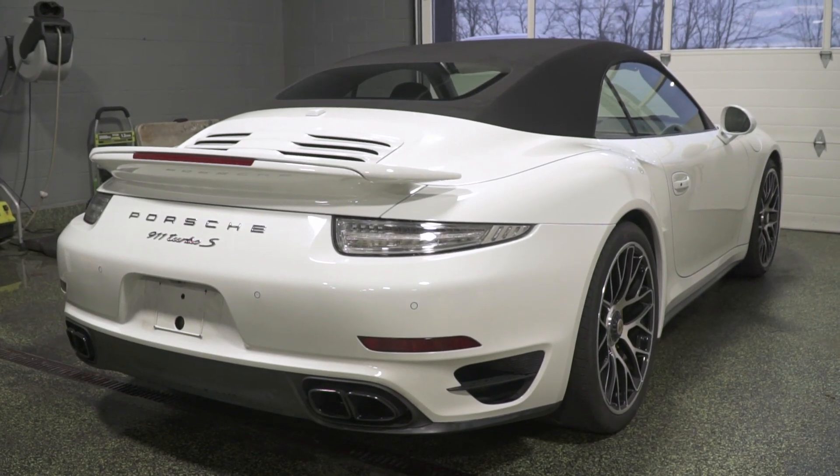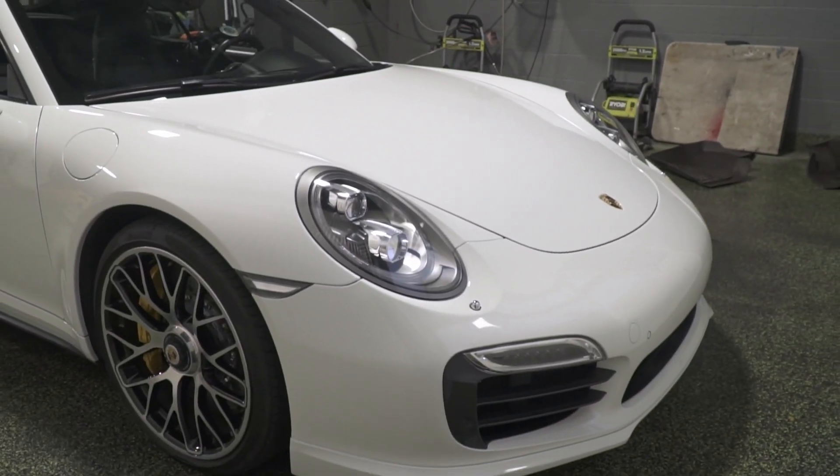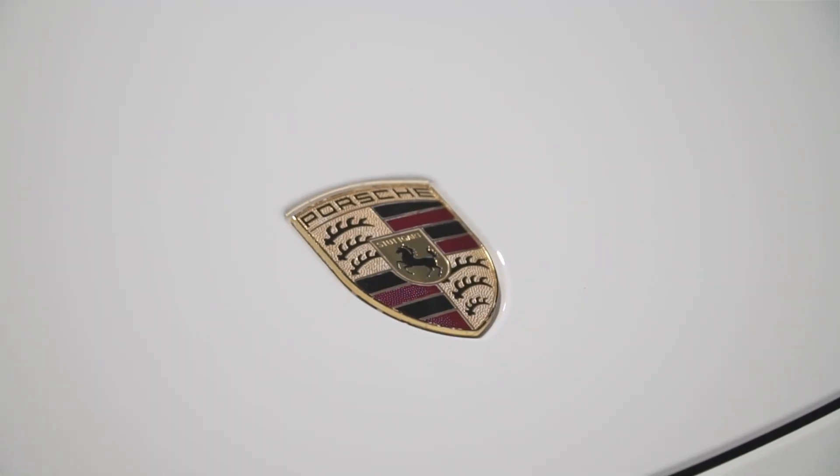We've got a 911 Turbo S. We just got started on it — it's been here, I think it was on last week as well, sort of in the back of the line. It's here for a Ceramic Pro package, I think it's a gold. That one is basically prepped and waiting for ceramic.